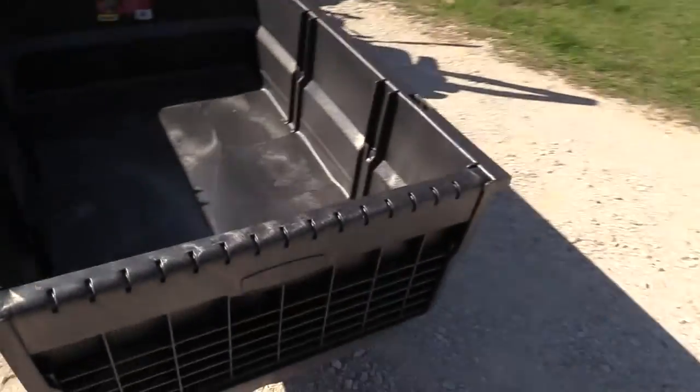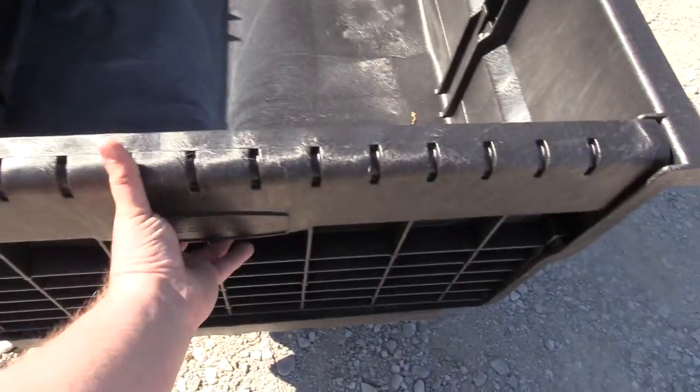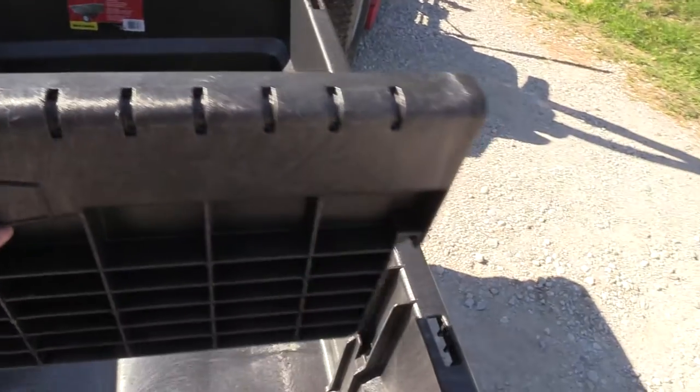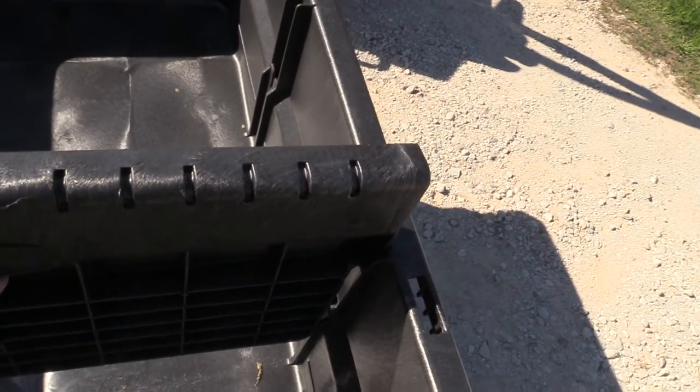We've got pneumatic tires, and we've got an easy divider slide that comes out. You can also put this in one of a total of three positions.